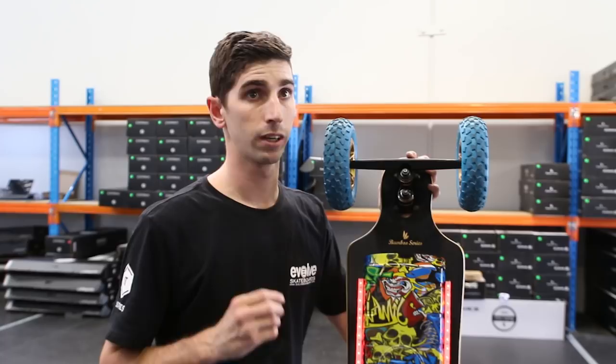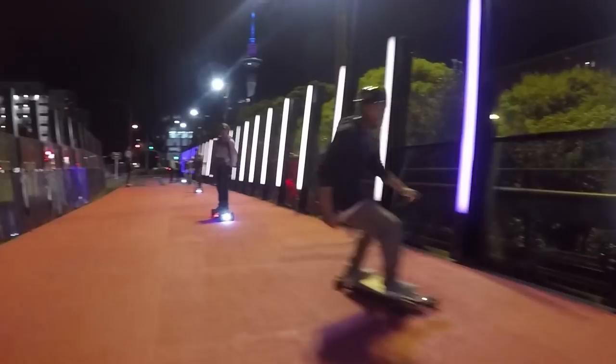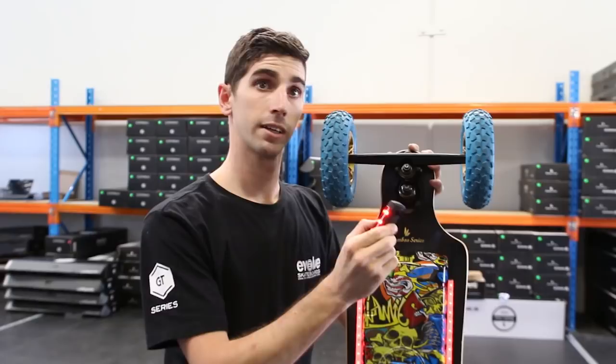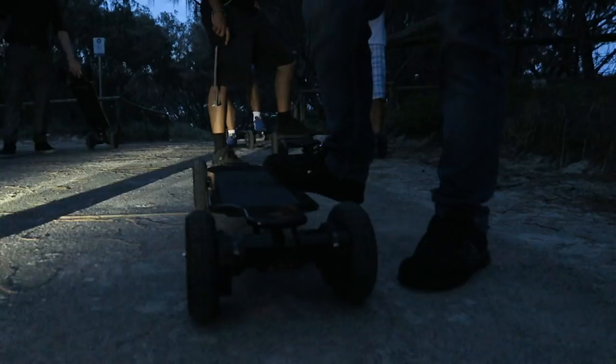The other thing people like to use are these ones — these are the lights we sell in our store. These fit around the trucks, front and rear. They flash and they're also static. Same thing fits around the truck, has the same functions — flashes, two different brightness settings — and they work well.